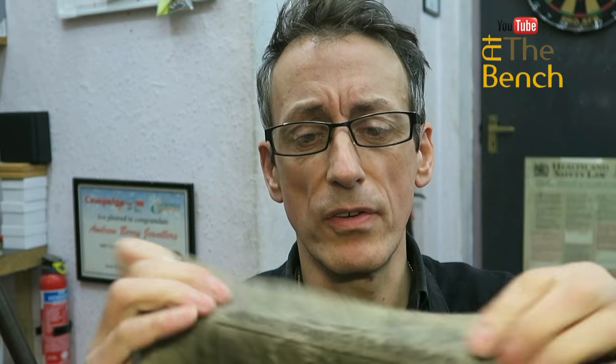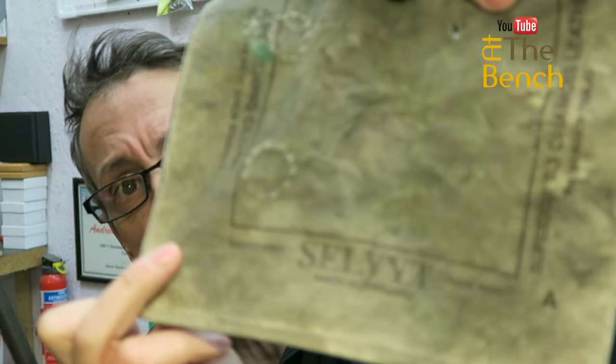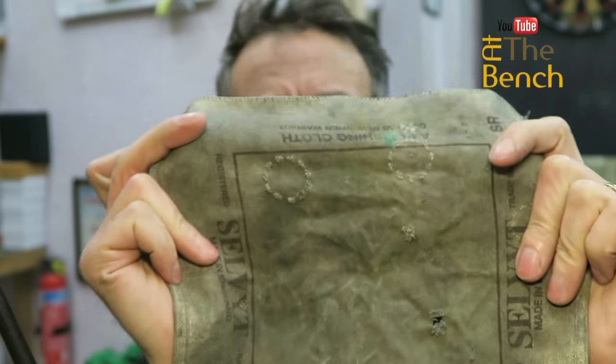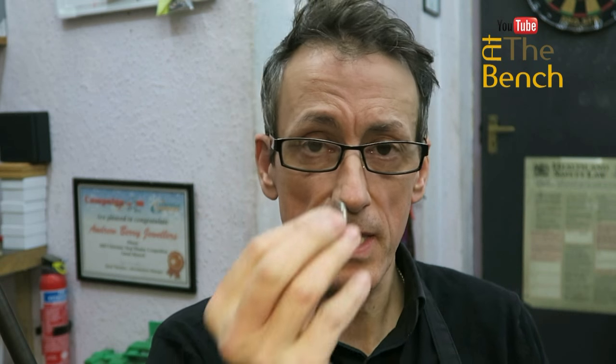So we're going to need this wedding band. We're also going to need a nice thick piece of material — this is an old selvet cloth. As you can see, we've used it a couple of times already. And I'll take you over to our wedding ring stretcher and reducer, and I'm going to show you exactly how we're going to reduce this ring one size without marking that delicate engraving on the outside.